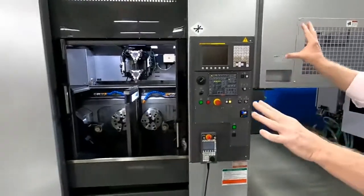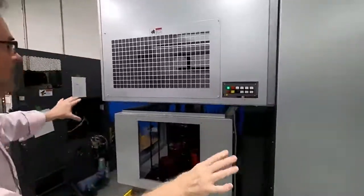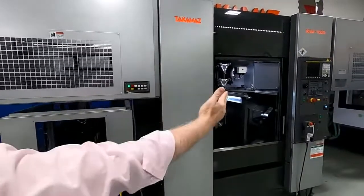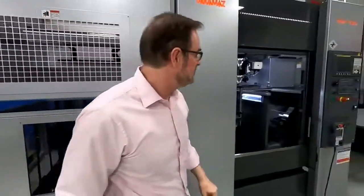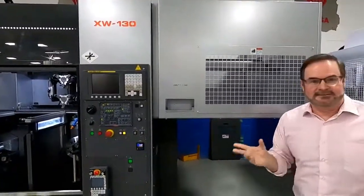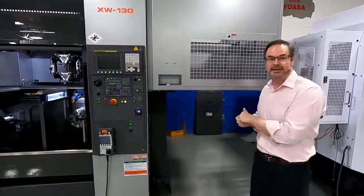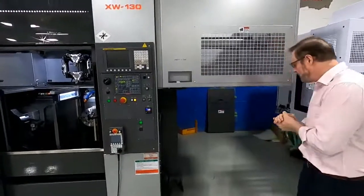I always bring the machines in with an extended gantry rail. We've got the 16-station stocker on the left-hand side, but I could move it to the right if needed, giving either left-to-right or right-to-left part flow. The extended gantry rail on the right-hand side provides tremendous flexibility — we can add a rotary stocker, an out-conveyor for finished parts, auto gauging, or even a transfer to another machine.